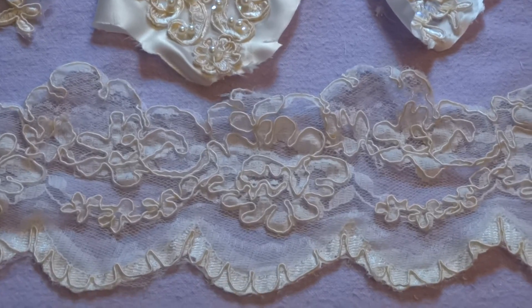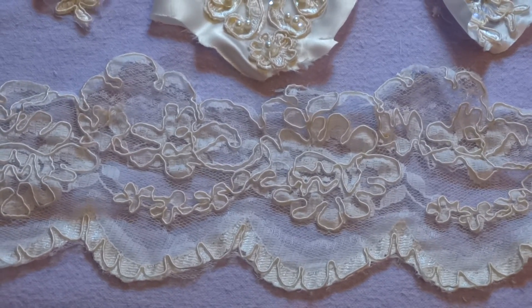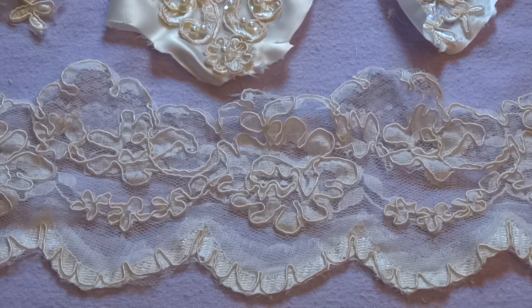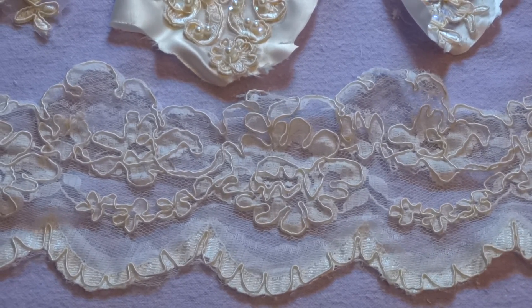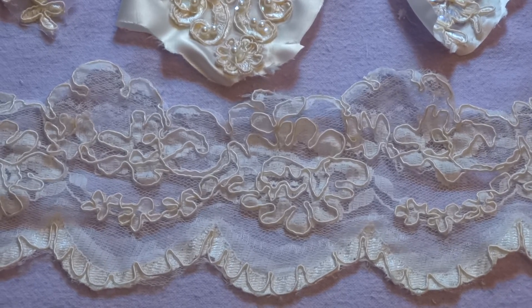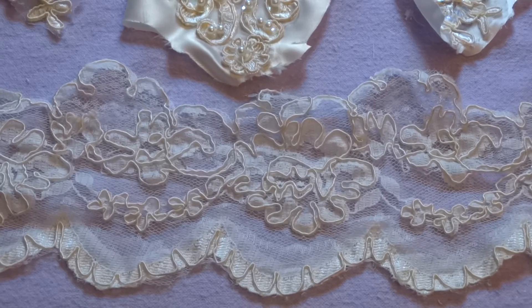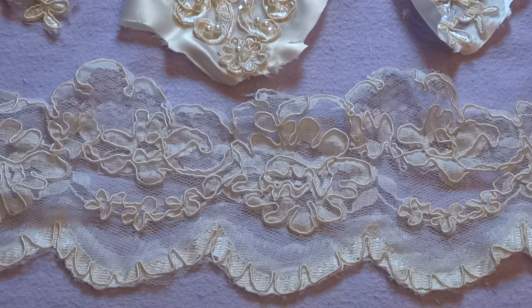Hi everyone, I'm here today to show you the pieces that I got from a dress that I'm calling my amber lead dress. The interesting thing about this one is a couple of things: the lace is completely nylon, which is not normal, and it's also aged a lot, so it's darker looking than most of the laces I have. You'll be able to see that a bit better when I show you some of the other pieces.